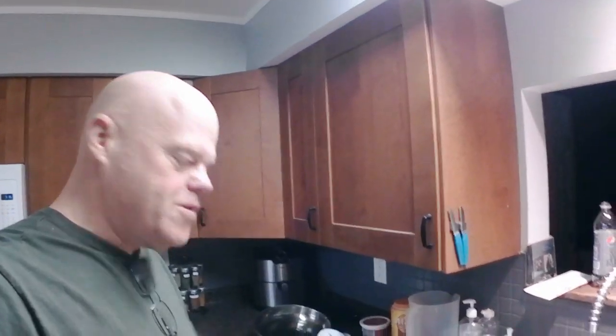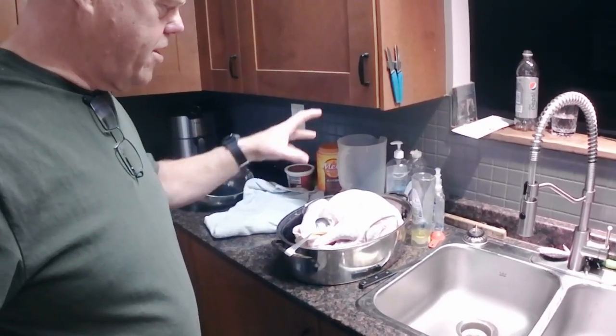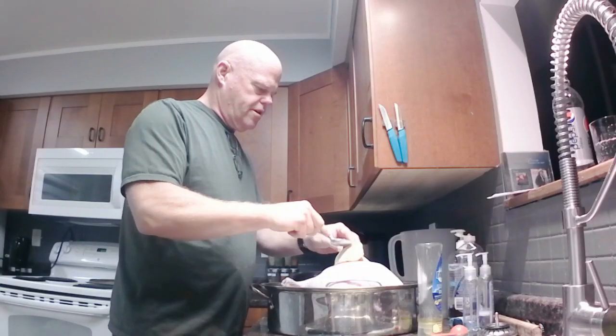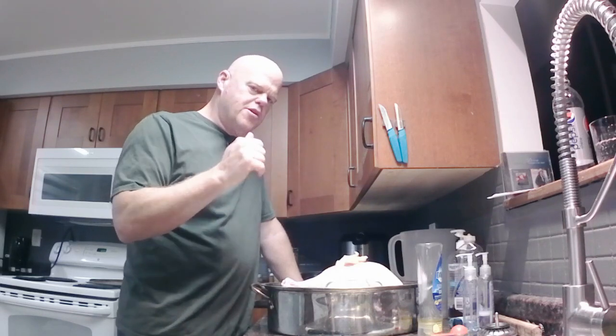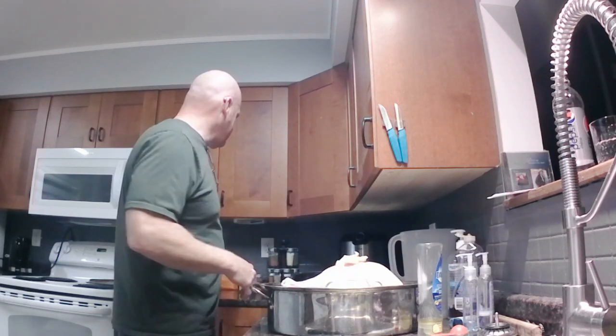I've already been up for about 10 minutes getting the turkey going — mostly getting the neck and the giblets out of it and all that sort of stuff. A little bit of butter on the turkey. This is mum's recipe, the turkey and the stuffing, going back for as long as I can remember. So I try to keep it as close as possible.